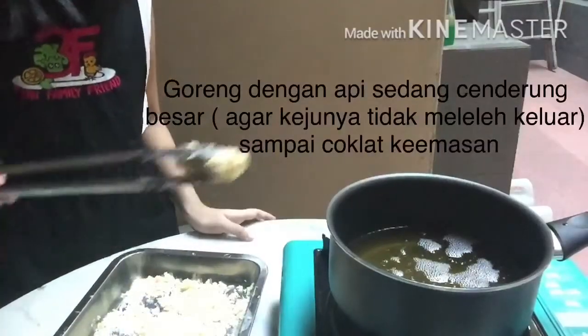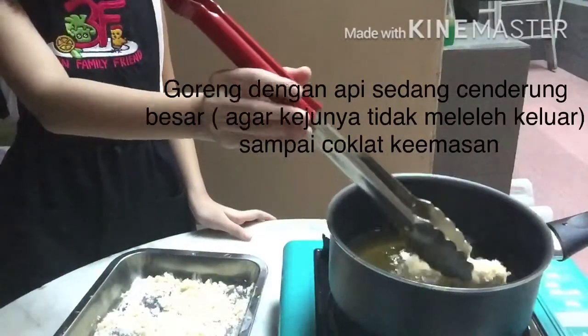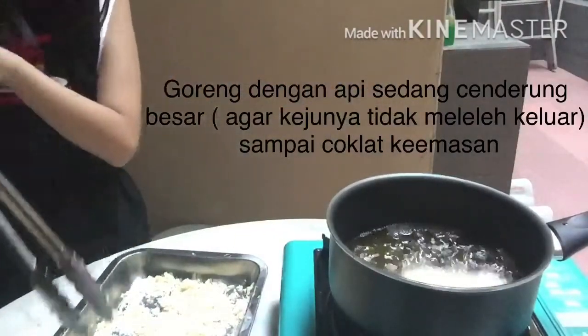Now let's start frying it until golden brown.